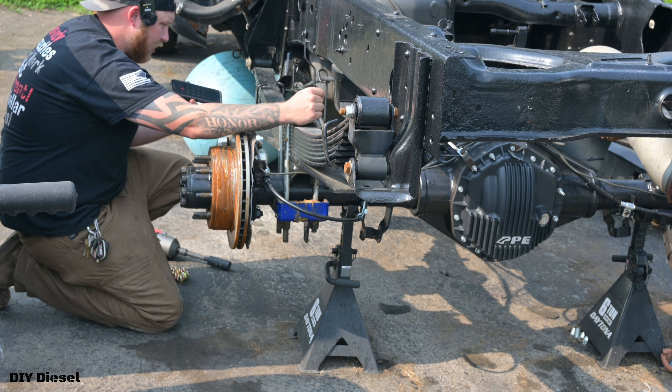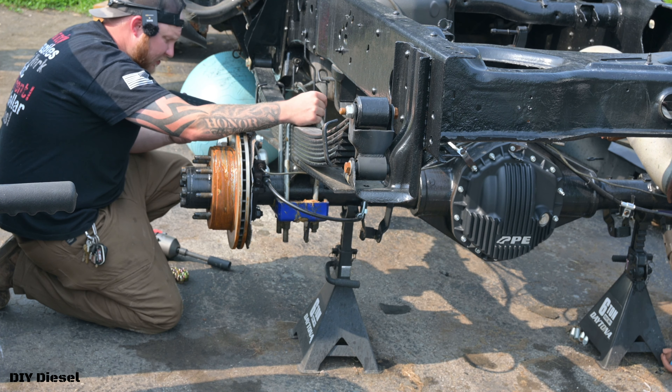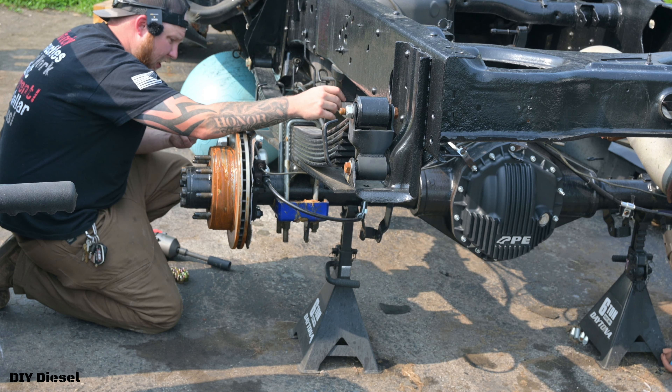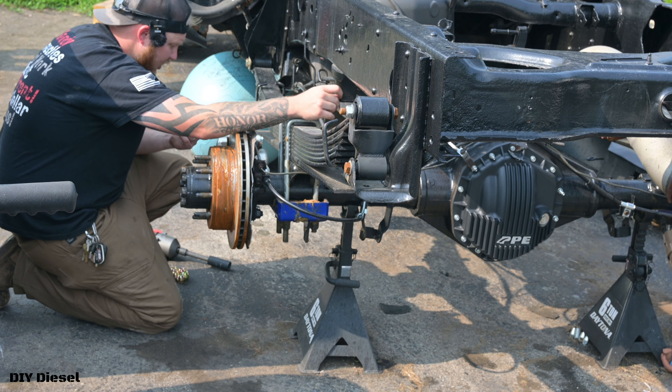Hi, I'm looking to get a hardware kit for the traction bar set. I repowder coated everything, so I basically need all new bolts, bushings, and all that.